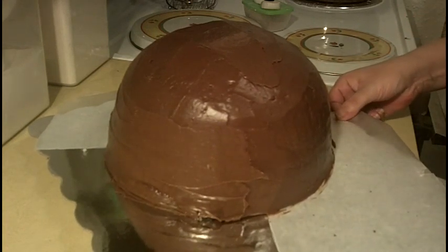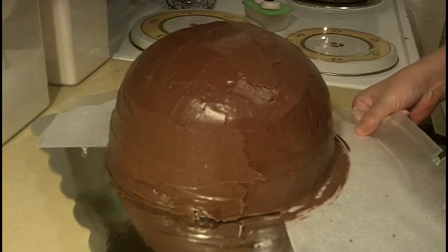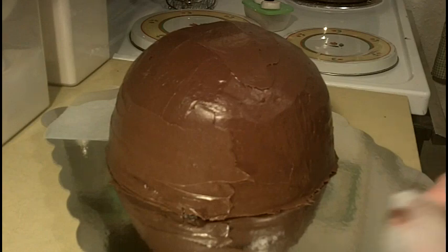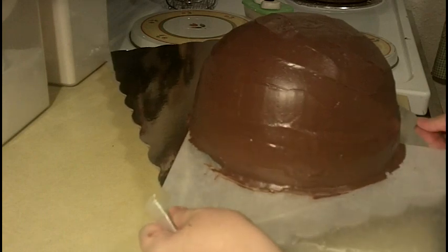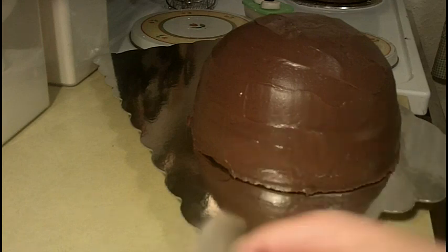Go ahead and just tug the wax paper away before you let the icing set up. Most times it won't pull. My cake was broken at the bottom and I didn't repair it, so that's why part came out on me. Continue flipping around to the next side and pull it out. A tip is not to put your wax paper too far under your cake. We got him — he's all straight.